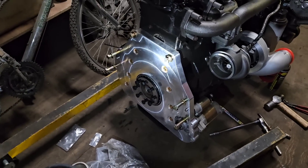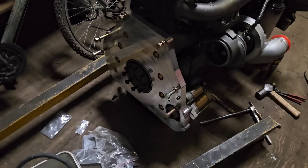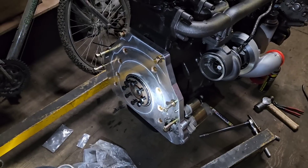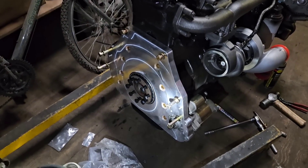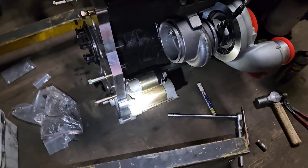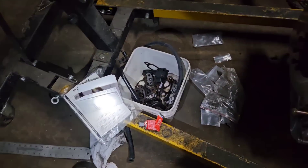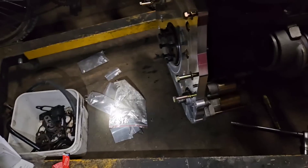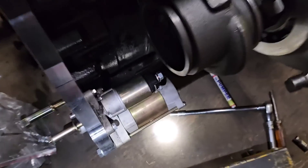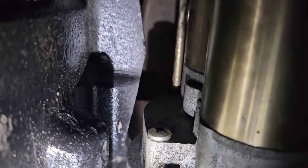That is the Diesel Conversion Specialist adapter plate that I had to buy. It comes with excellent instructions — not a lot to look into, it's pretty straightforward. You need a 6-liter Ford starter. The directions that come with this stuff are excellent. I didn't need them because I'd already done this before. But you do have to trim a small chunk out of the block — it's nothing big. You can see where the starter mounts, that little piece is trimmed.